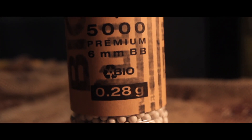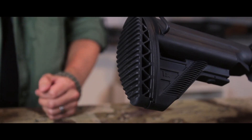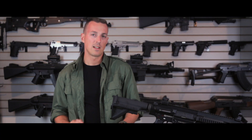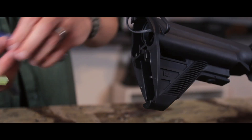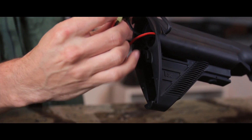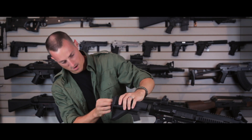For today's shoot, we're using a 9.6-volt battery and Umarex Elite Force 0.28 gram BBs. To install the battery in the 417, remove the butt pad by rotating it one quarter turn counter-clockwise and pulling it straight off. The buffer tube in the 417 is large enough to accommodate a LiPo battery; however, today we are using a 9.6-volt NiMH. Slide the battery into the cavity inside the stock, plug in the connectors, and tuck the wire into the buffer tube.